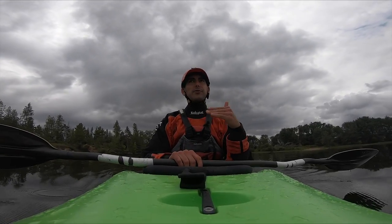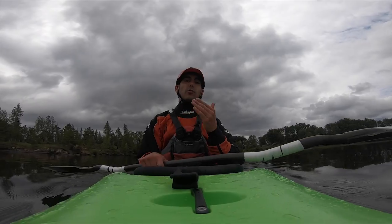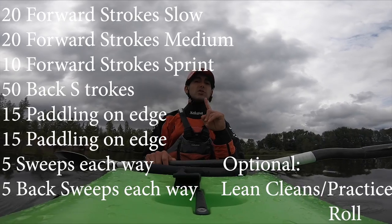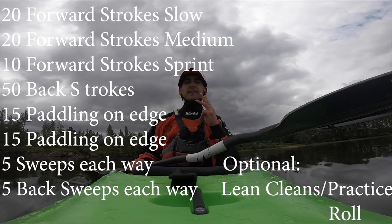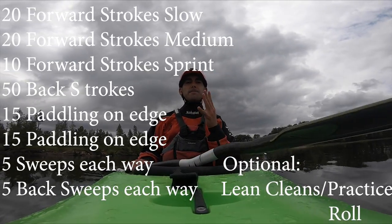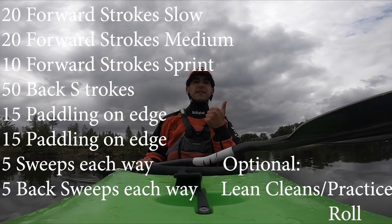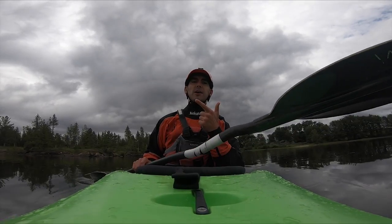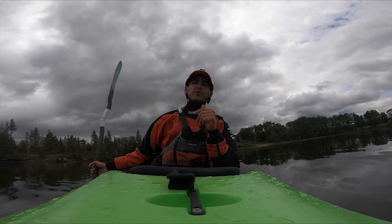I'm going to run through all the steps and then talk about some things to focus on at each step. The warm-up start to finish looks like this: 20 forward strokes at a slow pace, 20 strokes at medium pace, 10 strokes sprinting, then turn backwards and do 50 backward strokes, 15 strokes holding a left edge, 15 strokes holding a right edge, five sweep strokes to the right, five sweep strokes to the left.